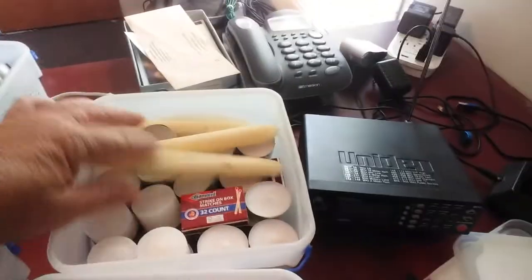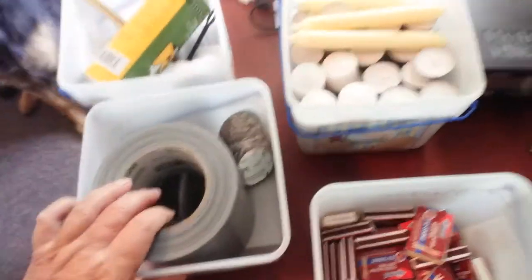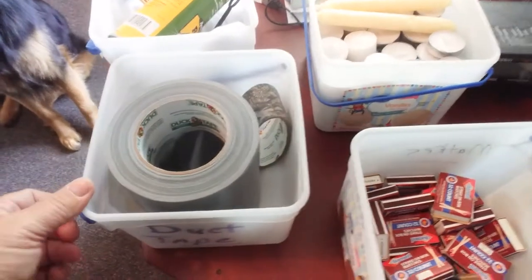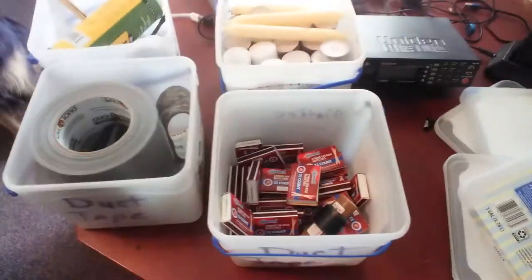So yeah, these little ice cream buckets is what we're talking about here. This one out here, I've got like 150 tea lights and some candles. I've got gun cleaning stuff here. I've got duct tape in this one. I wouldn't go with anything any heavier than this duct tape — this duct tape is pretty heavy. These things are made cheap, but they're free. And I'm going to use them. Say what you will about me, I'm going to save that money and have me some little ways to organize my preps.